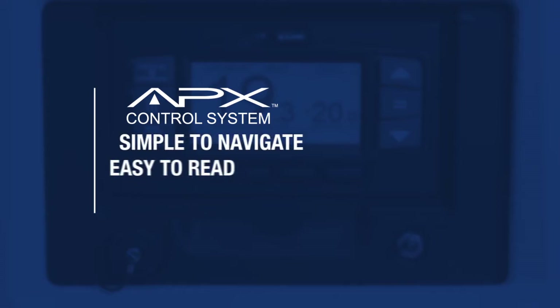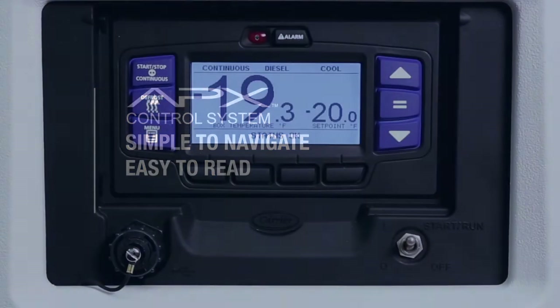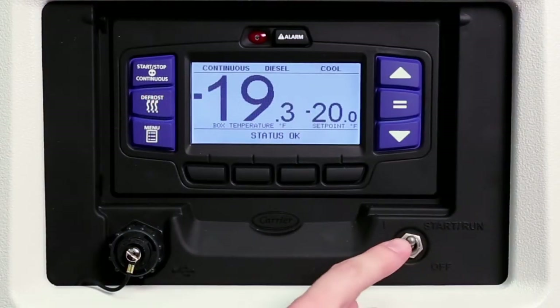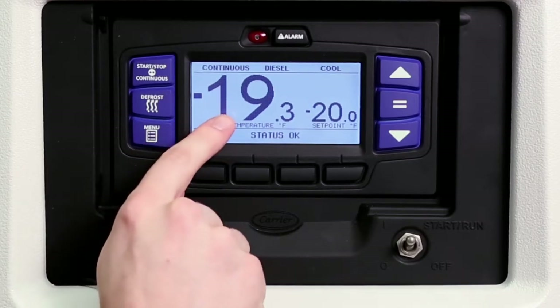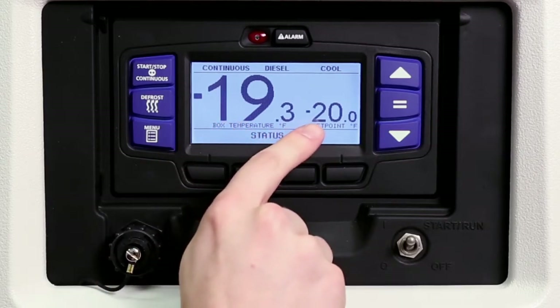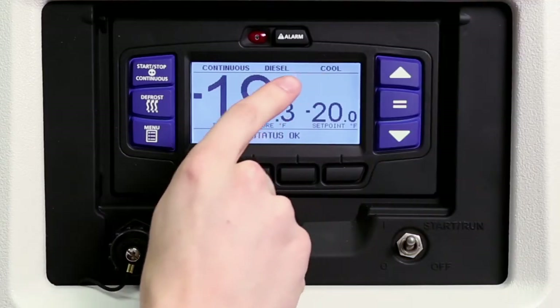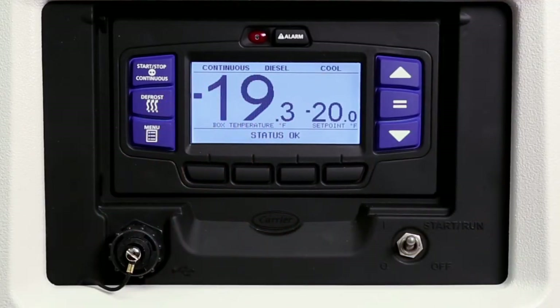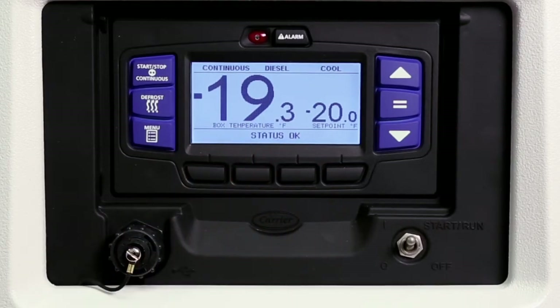The design of the controller is simple to navigate and easy to read to help assure error-free operation. Located at the bottom right is the start-run-off switch for turning the unit on and off. The APEX LCD display screen features a large bright graphical dashboard that provides important performance information. In the center of the screen, the box temperature and set point are displayed. At the top, the status bar provides the unit's modes of operation. Across the bottom is the message center, which provides status of operation and driver and technician messaging.